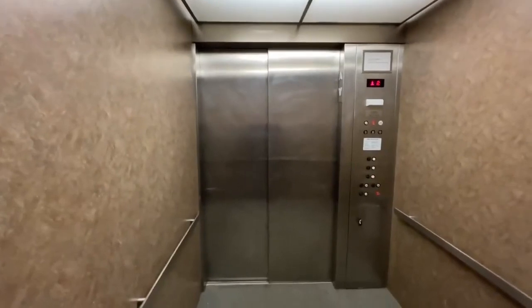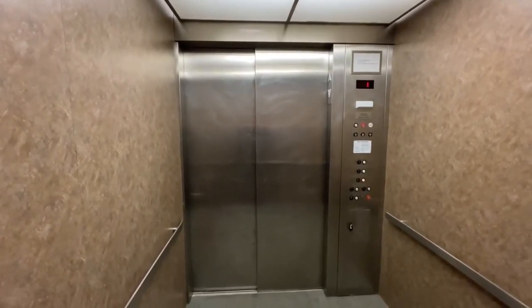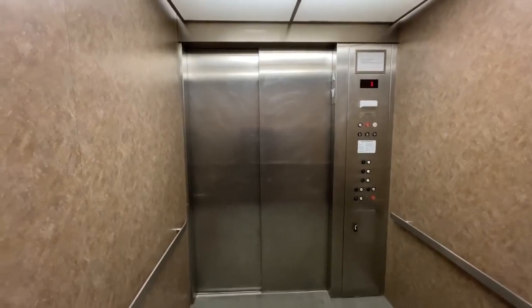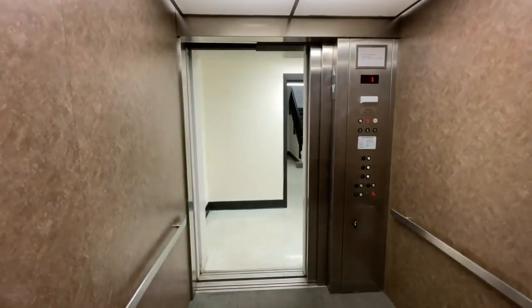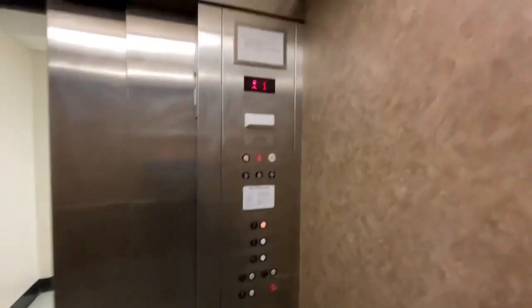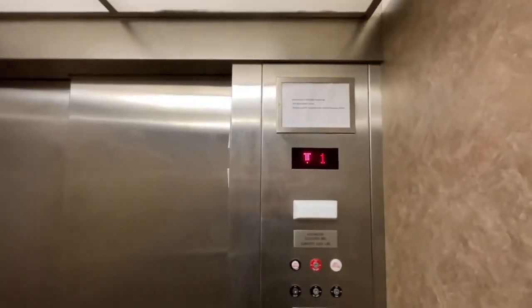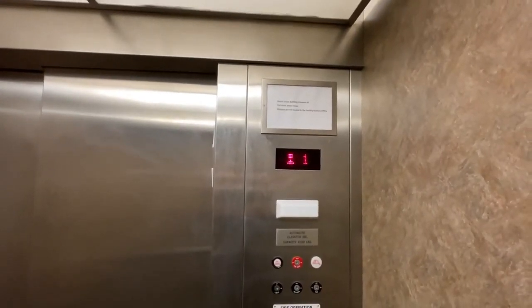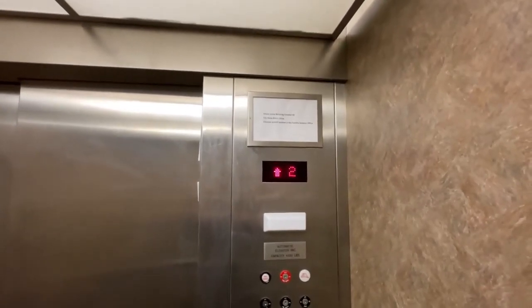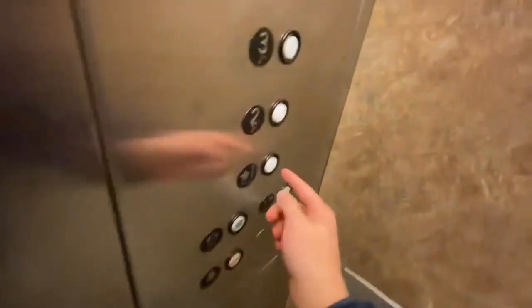We'll watch the door open from here. I guess we'll take another ride up and see that cool plastic window we made out. It's way over level, as you can see right here. Let's go back down to one.